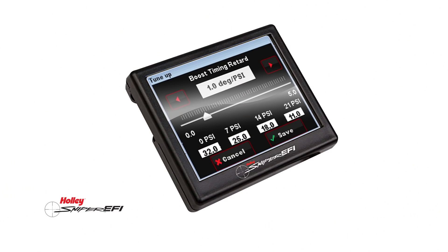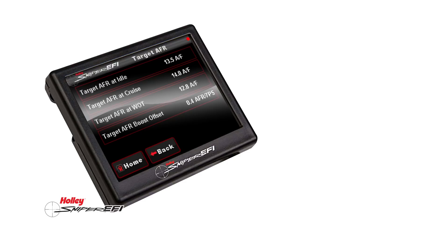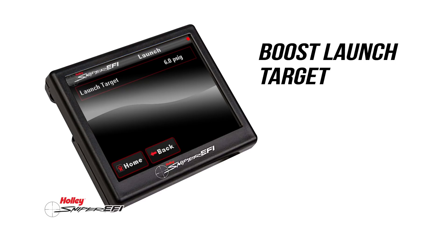Super Sniper has built-in boost control that can be adjusted through the handheld touch screen display. You can set air-fuel ratio boost offset, boost timing retard, and target air-fuel ratio per boost level. You can even set a boost launch target, but that must be set up through the Sniper software initially.